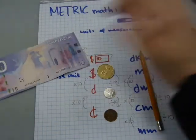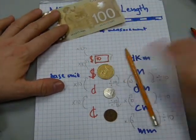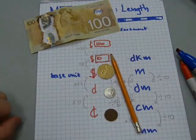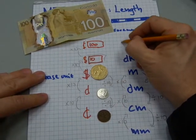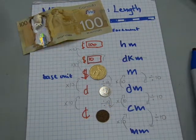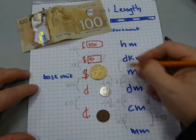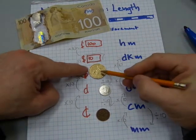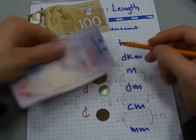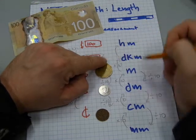Ten $10 bills make a $100 bill, and in metric we have a hectometer — also not used very often. Ten decameters make a hectometer, just as 10 loonies make a $10 bill and 10 $10 bills make a $100 bill.